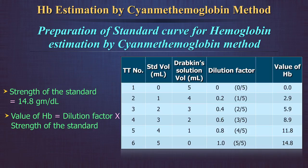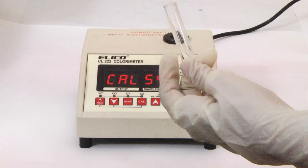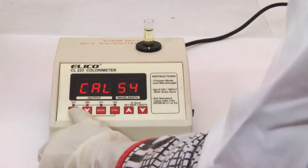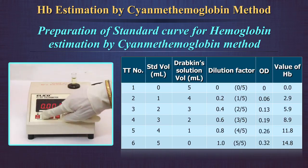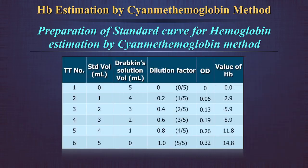Take the test tube with neat Drabkin's solution and transfer the solution to the cuvette. Place the cuvette in the spectrophotometer and set the OD to 0 at a wavelength of 540 nm. Now measure the OD of each dilution in the spectrophotometer against the blank of Drabkin's solution, taking a clean cuvette for each dilution. Record the OD values in a table showing: volume of standard in each dilution, volume of Drabkin's solution, dilution factor, OD values, and value of hemoglobin in each dilution of standard.